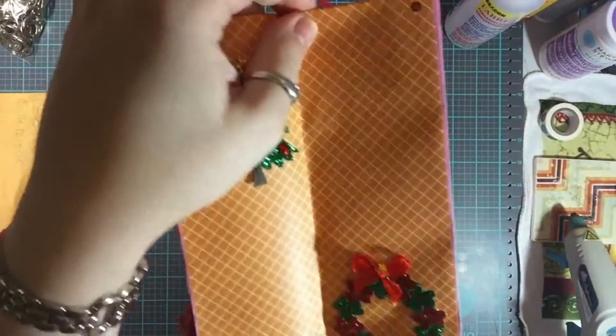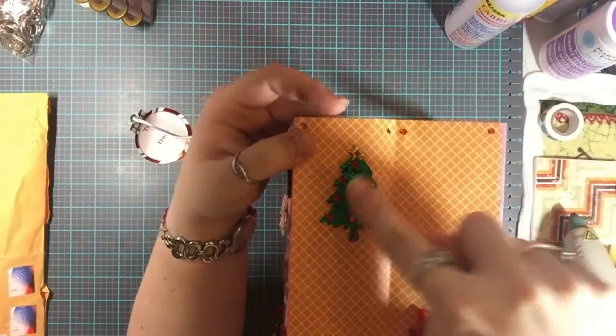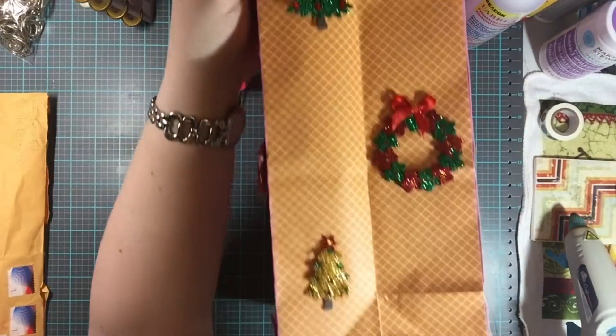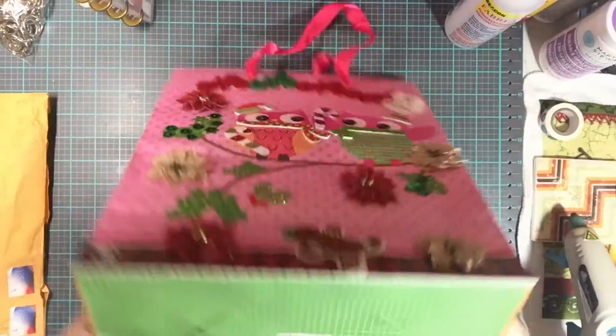This side is the same concept, just exactly reversed — it's mirrored. The tree on this side mirrors the other side, and then there's the side we did not go over yet.